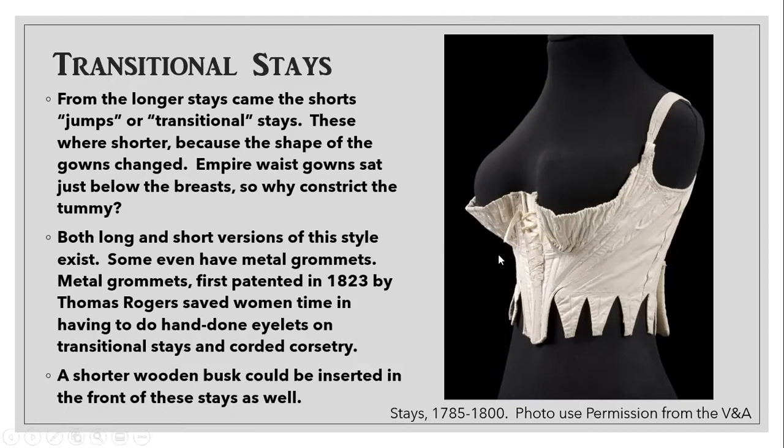You can see this is a shorter pair that ends just below the breast. There were also versions that went all the way down, but they weren't as heavily boned as a lot of the previous examples. A lot of these would still have a busk down the front, usually a very small wooden piece. There was a small lacing at the front and also a full lacing in the back, so you could kind of put them on yourself. The coolest thing about this is we start having the early industrial age at this point. Metal grommets, first patented in 1823, became popular in mass production in 1828 by Thomas Rogers, and this saved a lot of time compared to doing all those hand-done eyelets.